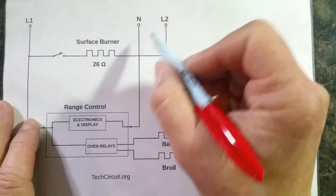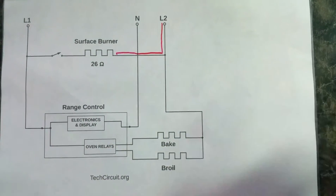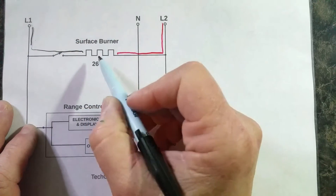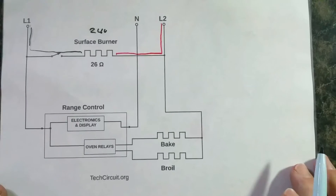Under normal operation, your surface burner has L2 on one side of it, and then you have L1 through the switch on the other side, and then you have a difference of 240 volts. So there's your surface burner — that works just fine.